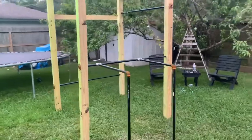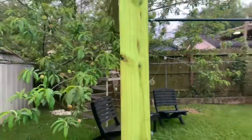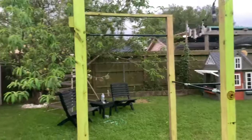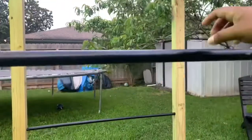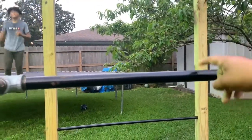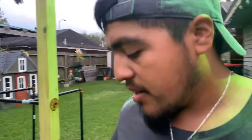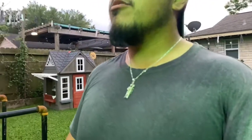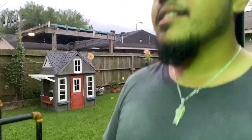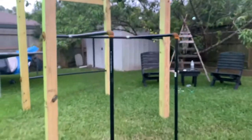I still haven't finished it — I don't feel like it's done yet. I spent about $150. I used four-by-fours, bought four of them, and I also added these three-quarters-of-an-inch pipes. I bought two at ten feet and ended up buying two more to make these awesome dip bars that we put together.